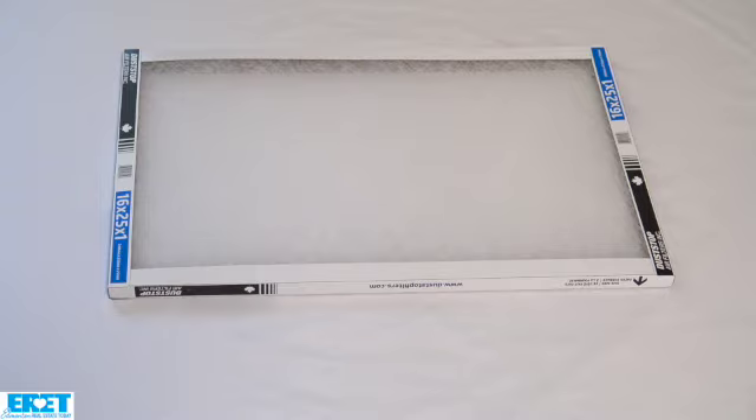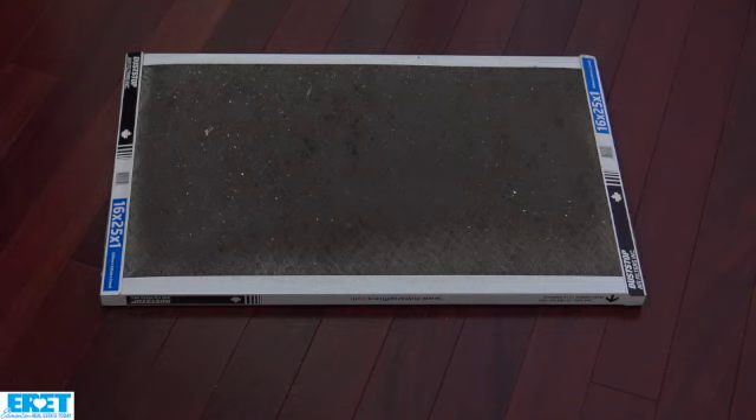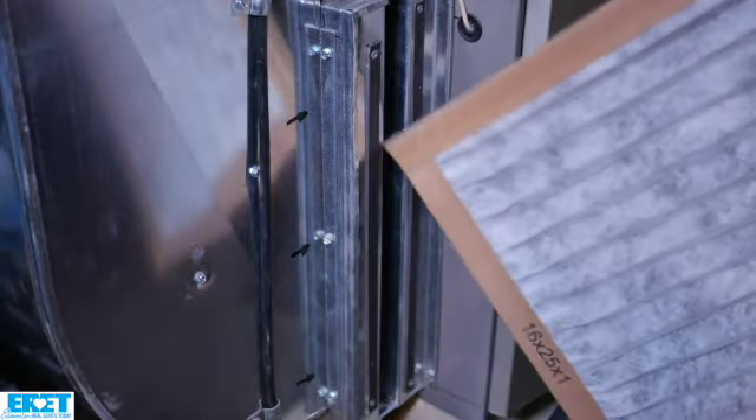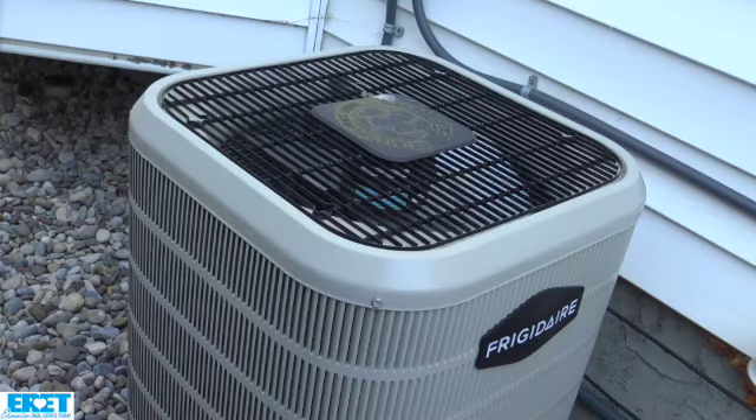The electronic filters need to be washed about every six weeks or so. Then of course we have the fairly cheap one-inch filter that a lot of people use, which are fine, but they need to be replaced more often — probably at least every two to three months, sometimes more in the summertime because when your air conditioner is working it moves air a bit quicker.